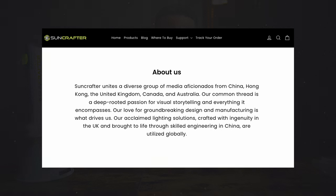They don't get to see this video before its release, nor do they get to have a say, and lastly everything said in this video is my own opinion. I thought it wise to tell you a bit about the company, as I never heard about them until they reached out. The company is called Soundcrafter, and according to their About Us page, they are a diverse group of media specialists from China, Hong Kong, the UK, Canada, and Australia with a deep-rooted passion for visual storytelling.